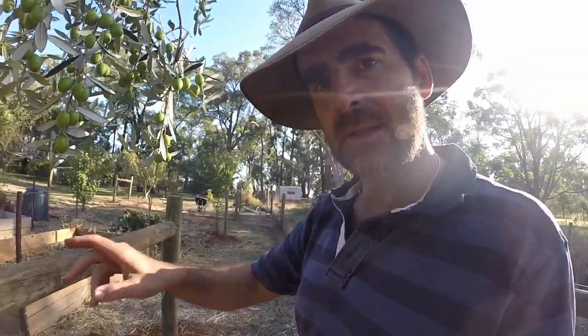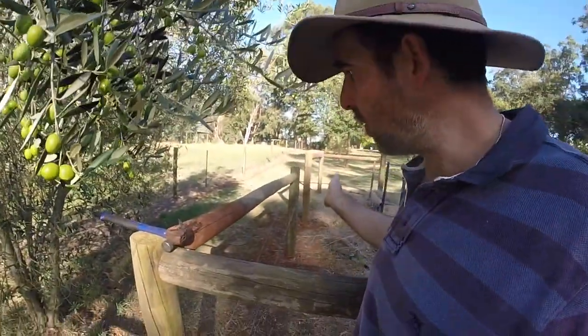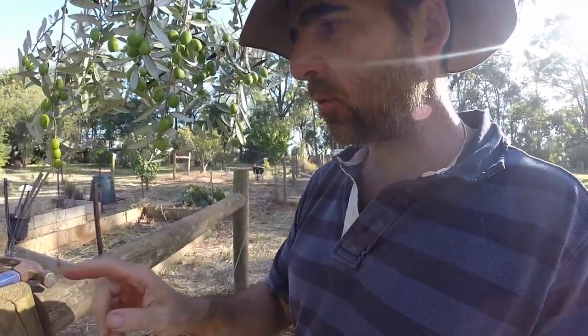Normally you'd only strain up single panels. You'd never ever strain a wire around a corner — that's a big no-no. But today we're going to break the rules. Because the fence is so small and the panel sections are so short, we're actually going to break that rule and strain around the corner.